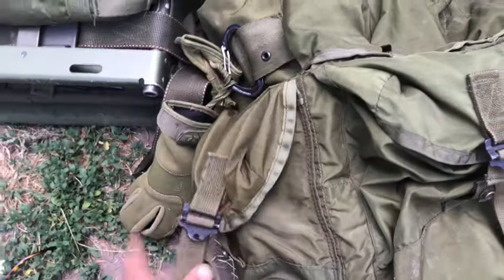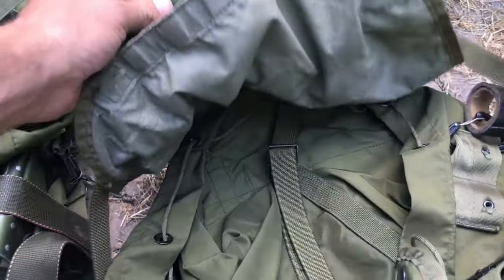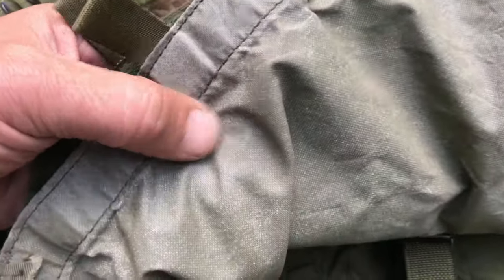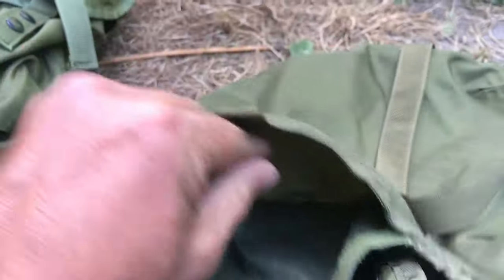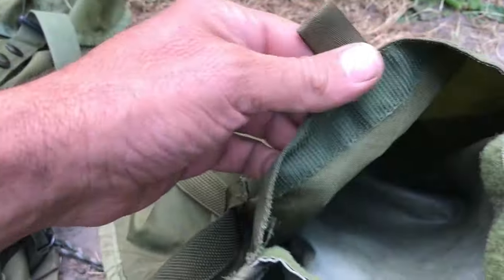On either side of the large, you have two more pockets. Up top on the lid, you can see this one's pretty rare actually — this is all original and it's in good shape. They usually end up looking worse. The lid just has a small Velcro opening, and I can load lots of lightweight stuff up top.